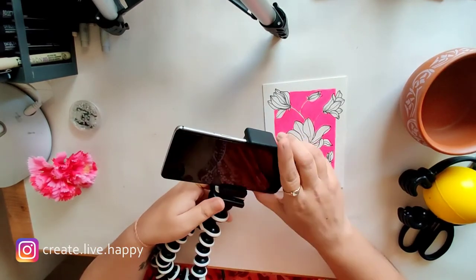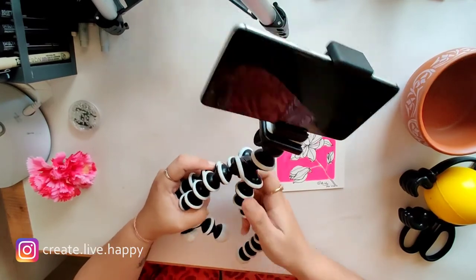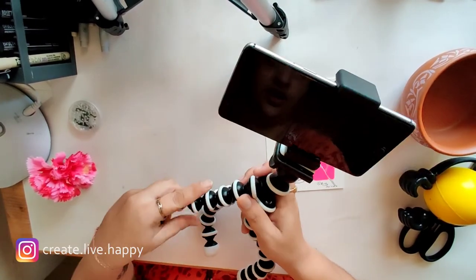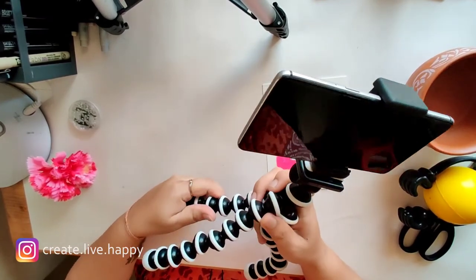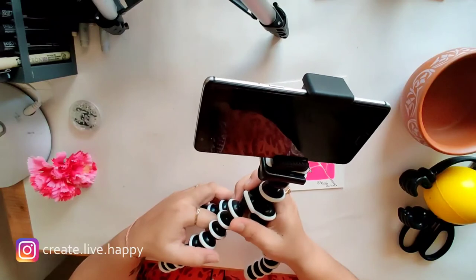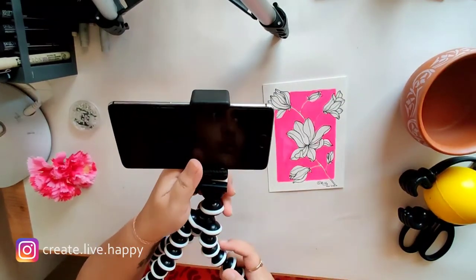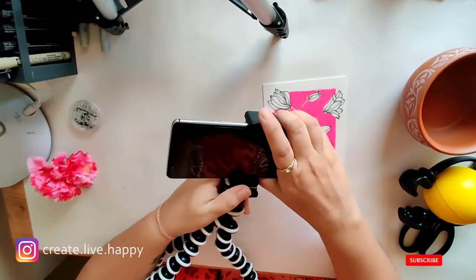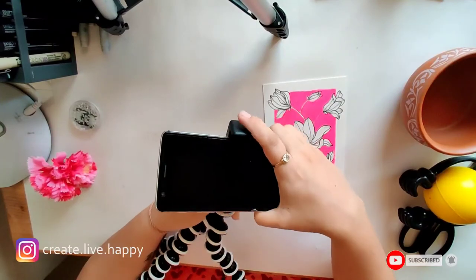I'll definitely recommend this product and you should go for this. It's the Mark Cliff Gorilla stand — you can search for it on Amazon, I'll give the link in the description below. Do subscribe to my channel, thank you so much, give a thumbs up — I'll be more than happy. Thanks a lot, see you in my next video.